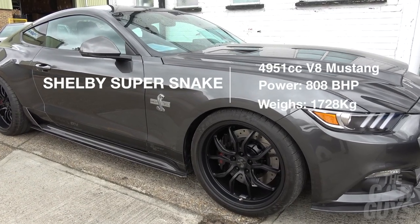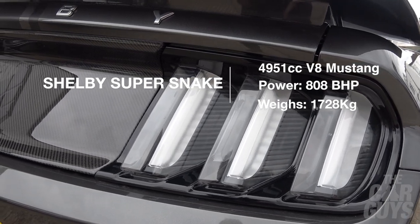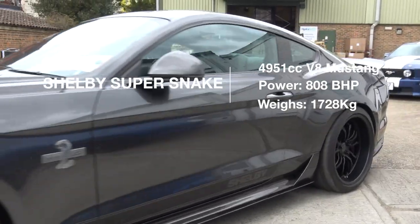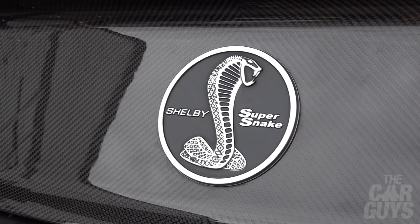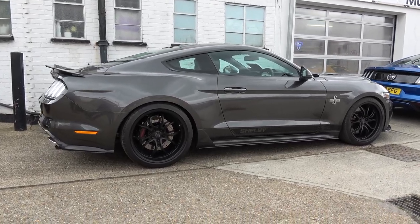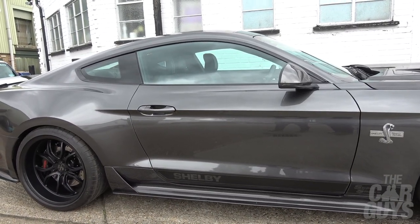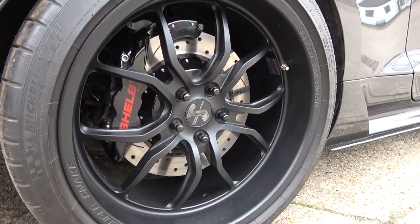So the Shelby Super Snake — a standard, run-of-the-mill Ford Mustang GT taken by our friends here at Bill Shepard and given the Shelby treatment. I love this car in this colour. It's really properly stealth. You can see it's something a bit special but it doesn't look massively overt. It's only when you look closer and see that the whole bonnet is carbon fibre, the carbon fibre wing, and the deep dish rear wheels.